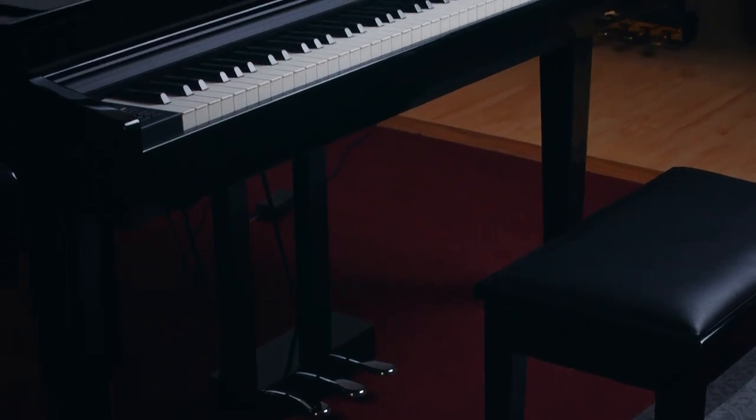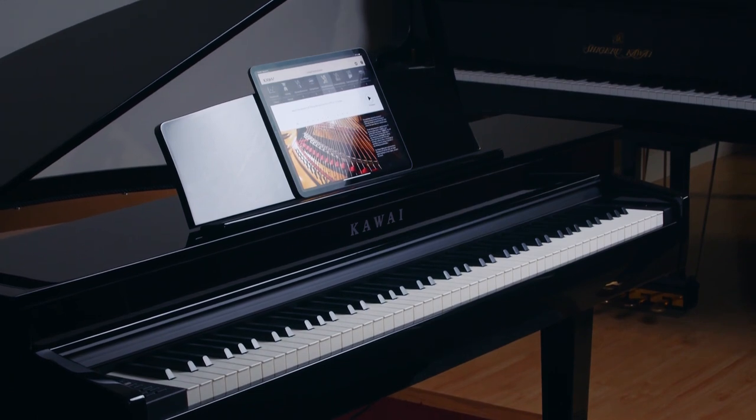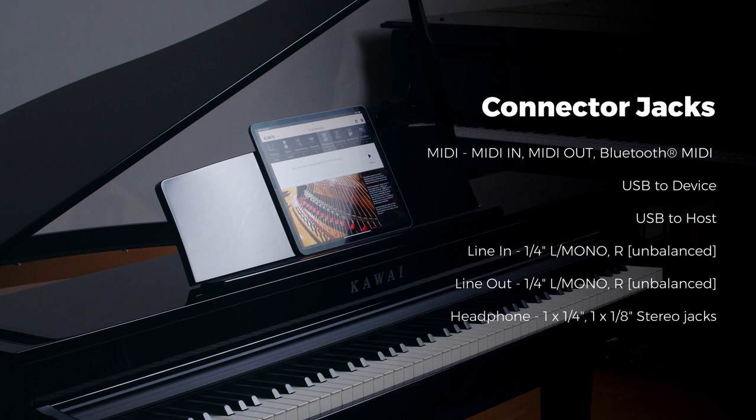The DG-30 has Bluetooth MIDI as well as Bluetooth audio, which means that you can connect the piano to different music apps on your smart device. There's a USB to host, and a line in and line out. There's also an eighth-inch and a quarter-inch headphone jack.